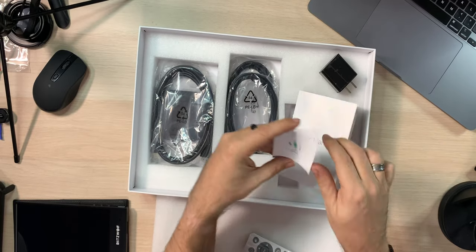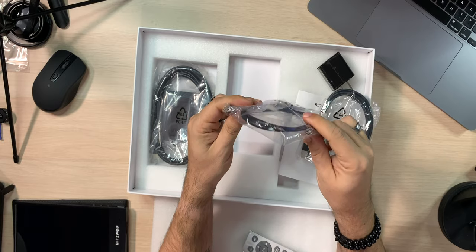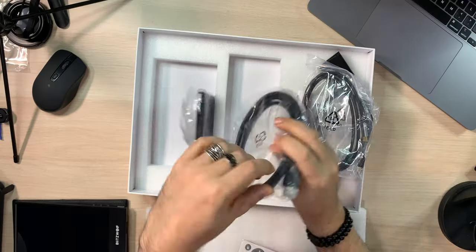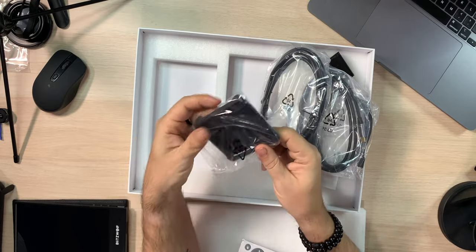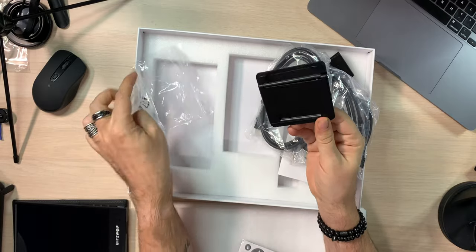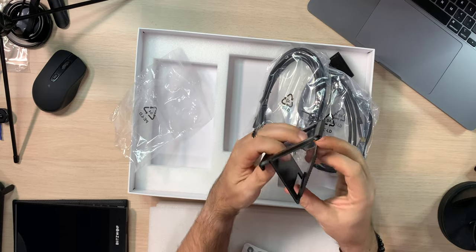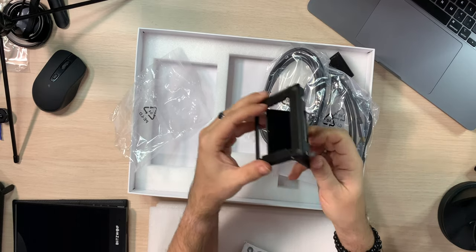You get a USB-A to USB-C cable, a USB-C to USB-C cable, and an HDMI cable — they give you all the cables. And last but not least, you get this bracket. It goes in and then clamps like this, giving you a kind of stand once it's in there. I'll have to figure out exactly how it mounts, but I'm going to do that right now.